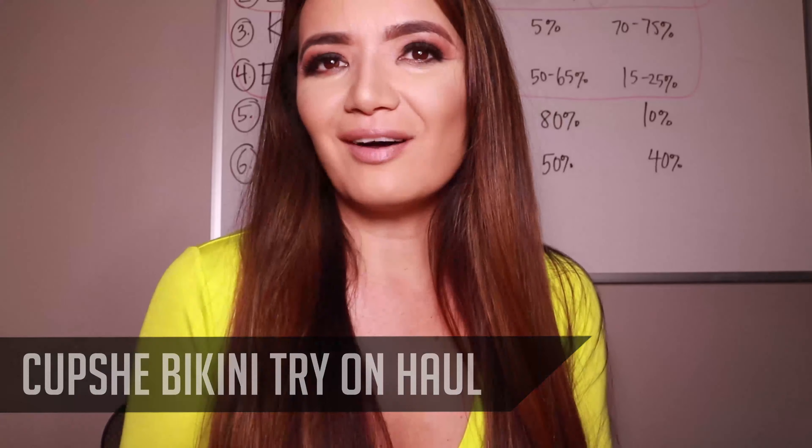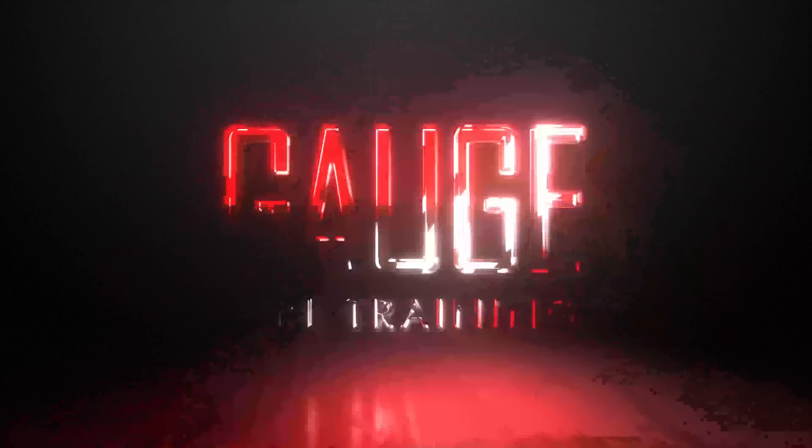Welcome back to the channel. In today's video I'm going to be doing a Cupshe bikini try-on haul, so let's get started.